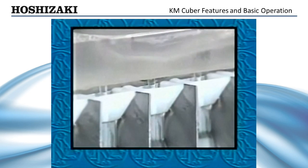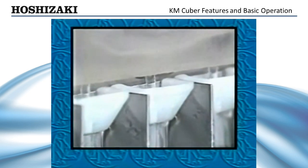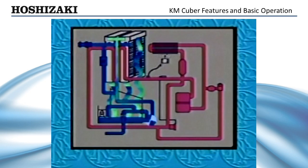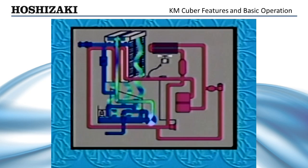During the freeze cycle, water is pumped to the outside of the plates through the distributor tubes. The hot gas and water valves are closed. As the self-contained condenser fan and pump motor starts, water is circulated up and across the outside of the evaporator plate and back down into the reservoir. The circuit board controls the freeze cycle for the first five minutes, providing short cycle protection. The float switch then assumes control to initiate the next harvest.